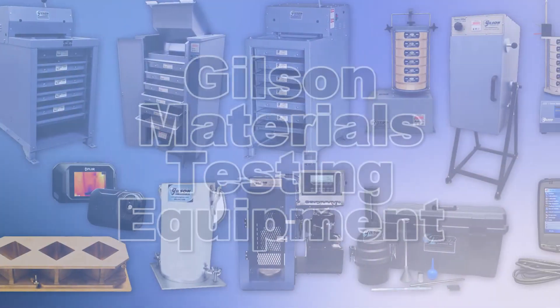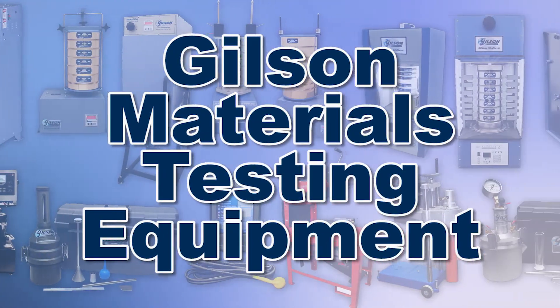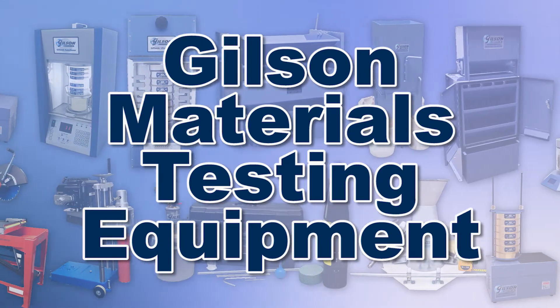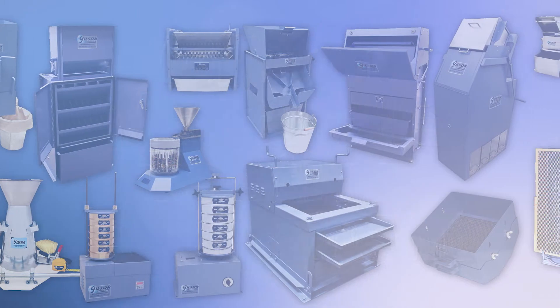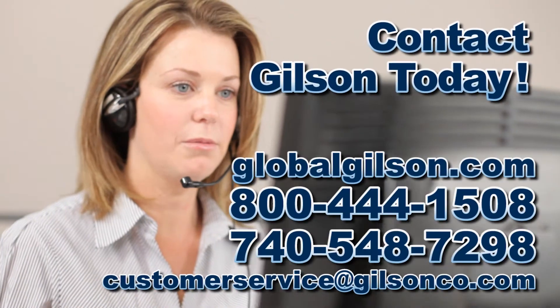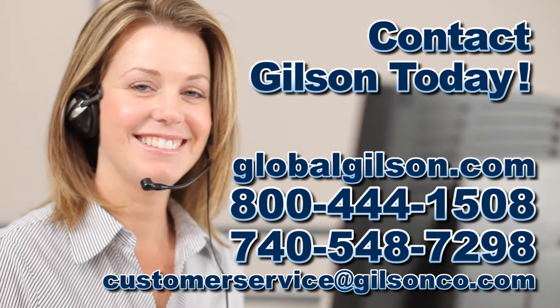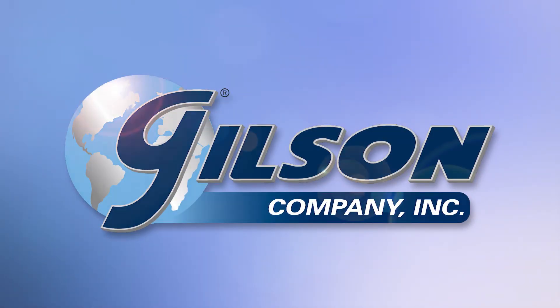With Gilson's complete family of materials testing products, offering a wide range of performance, features and capacities, Gilson has the right equipment to fit your needs for fast, accurate and reliable aggregate determinations. Be sure to check out these and all our products listed in the Gilson catalog and on the Gilson website. Gilson — your industry leader for materials testing equipment.